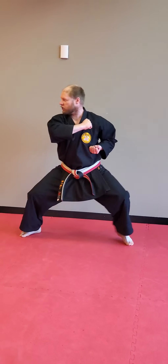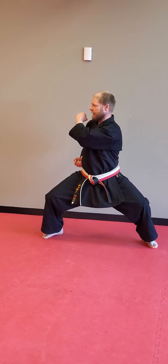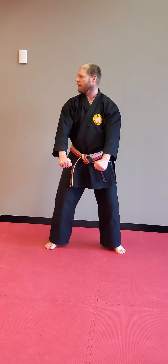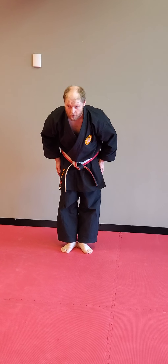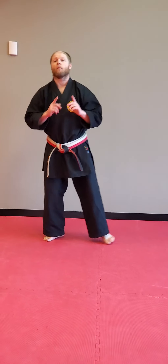Shuffle, shuffle — one, two. Strike. And shuffle back to yoi. Eyes to the front. And yoi. That's kata number one. Kata number two is Pinan Yondan.